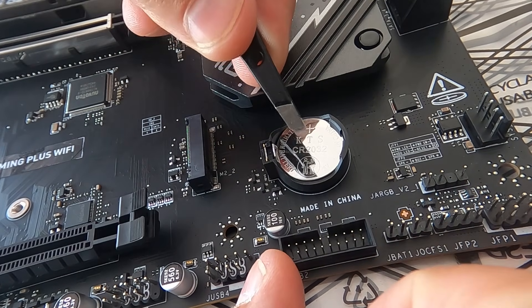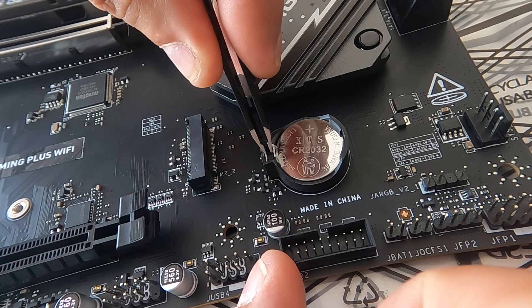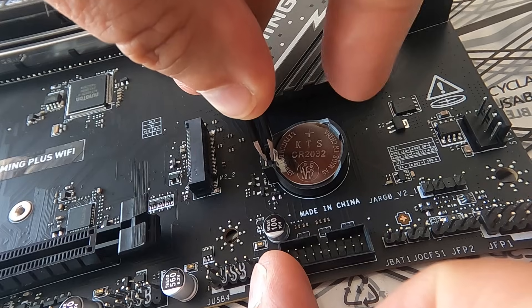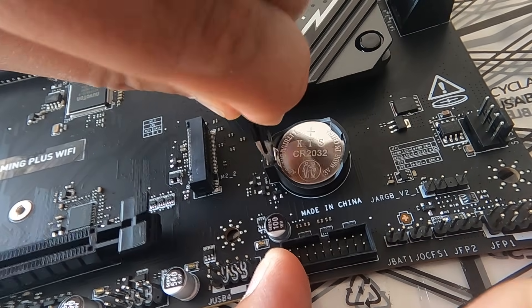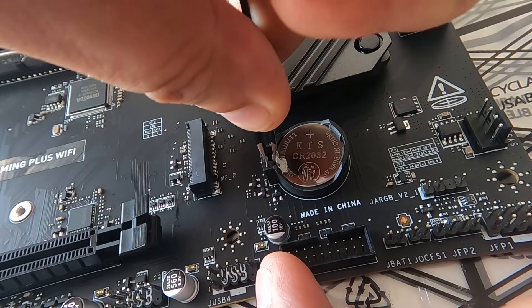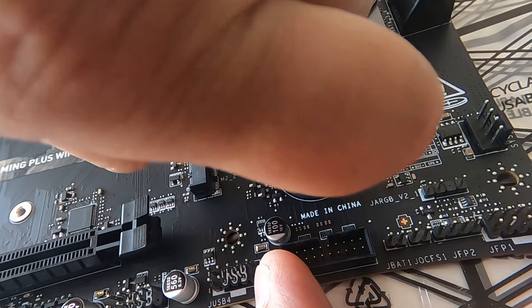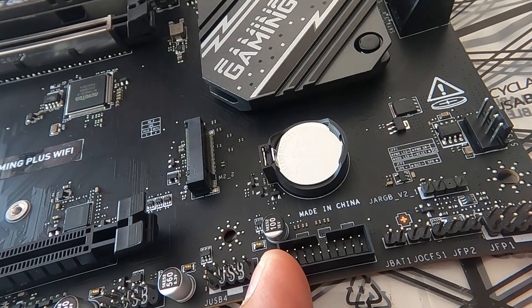I'm just going to reach in here — you can see where the blades are. I'm going to wiggle it in like that and grab it and pull it. That didn't work, so I'll try it again. I'm going to push it in gently, leaning it forwards not backwards, and then grab it and pull it. That hasn't worked either.